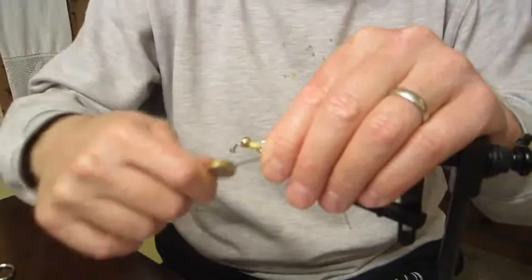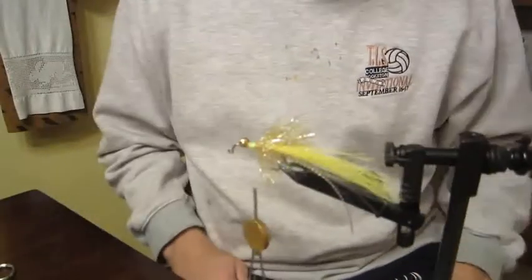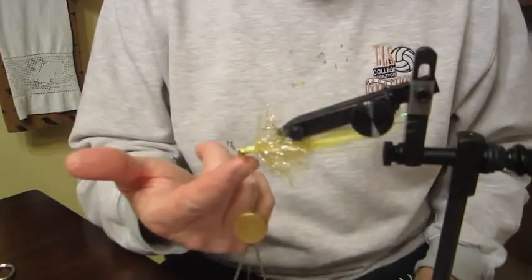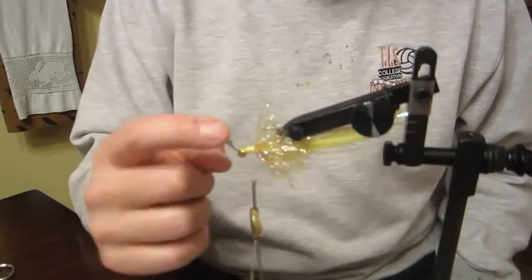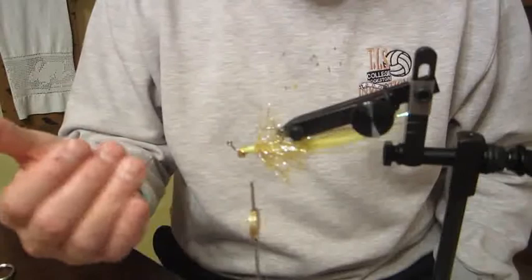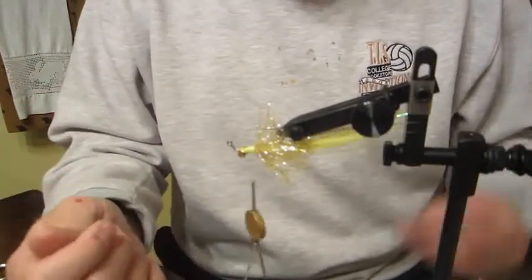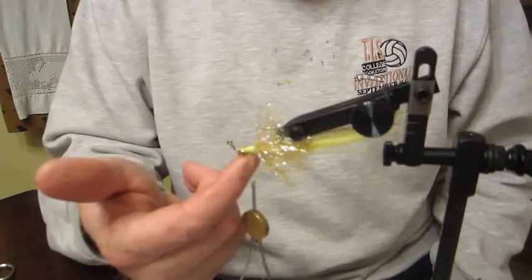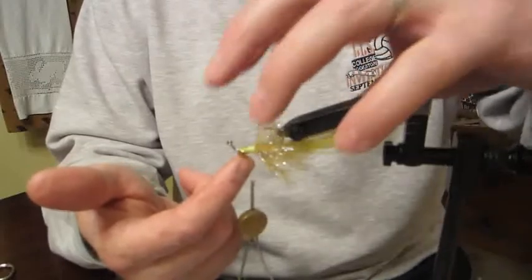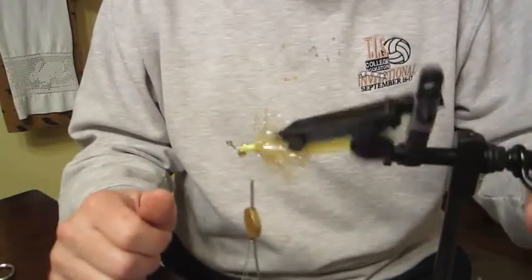Pull everything back and tighten down with the thread, then come back a little ways and stop. This fly is going to swim on its back because of the lead eyes, which means the hook is up — excellent for dragging over rocks without snagging. It also sets the hook well when a fish comes up from behind.